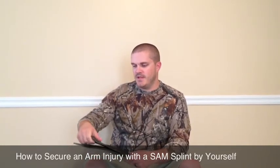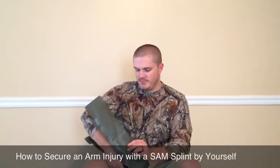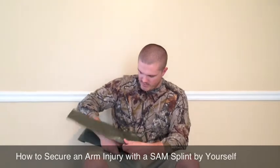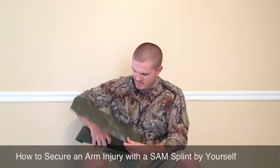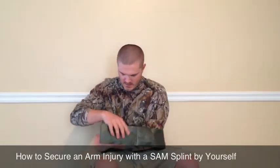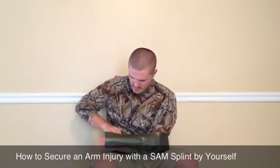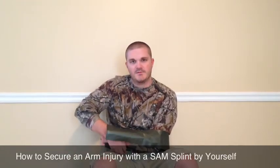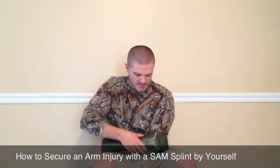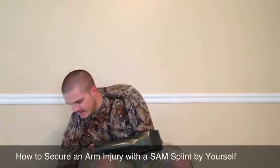For the Sugar Tong Splint, you just fold down a portion — a couple inches down for your hand to rest on — and start forming the curve. Then you put your broken arm in there and form the rest of the way. If you're doing this for somebody else, you want to do it on your own arm first to get the basic formation, so you won't hurt them in the process.